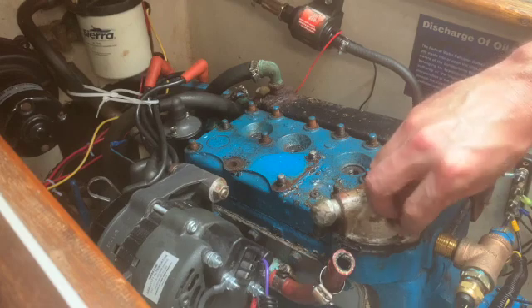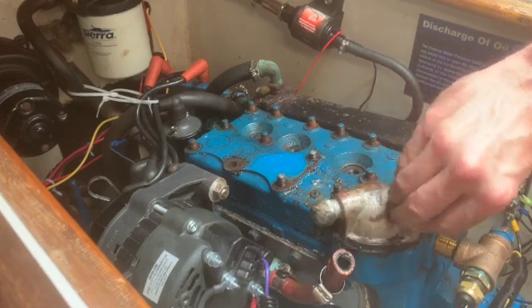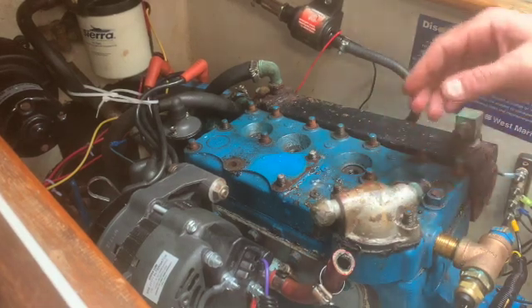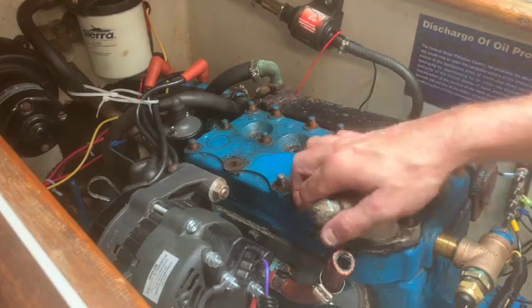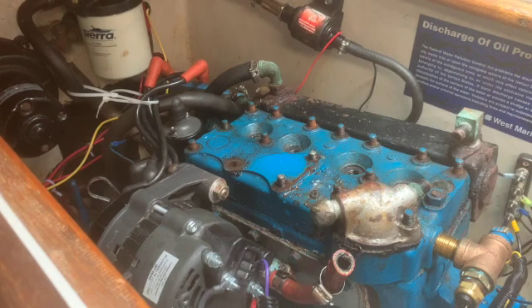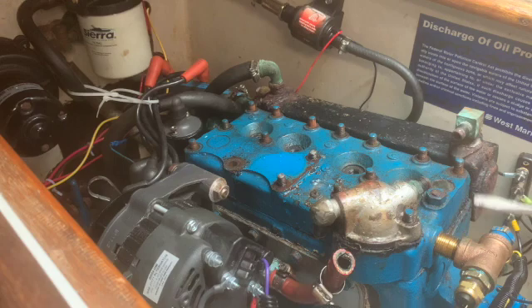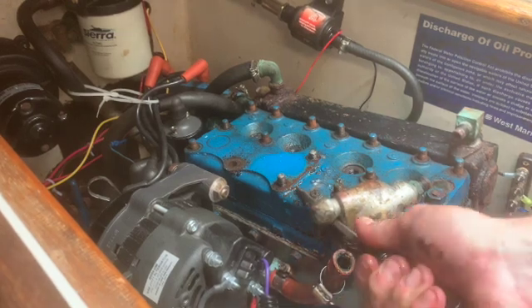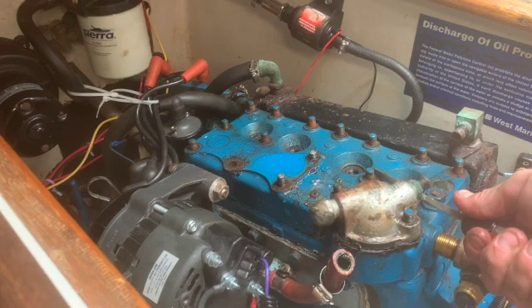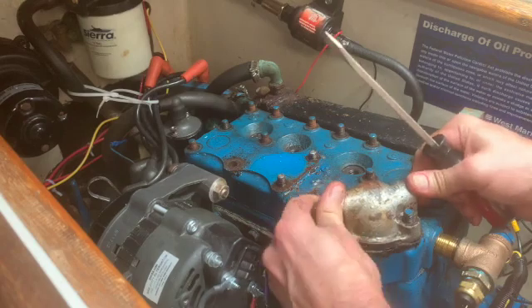It's a bit of a nasty gasket. We're gonna have to pry that off. I got a gasket.